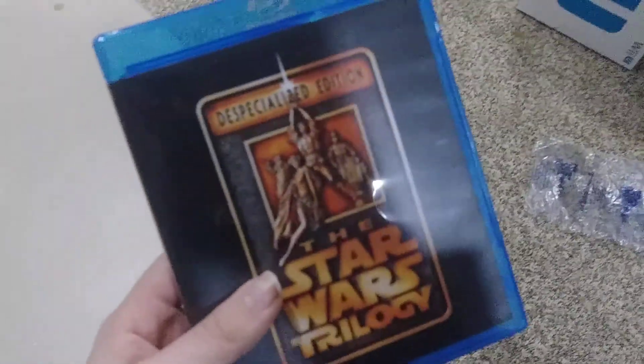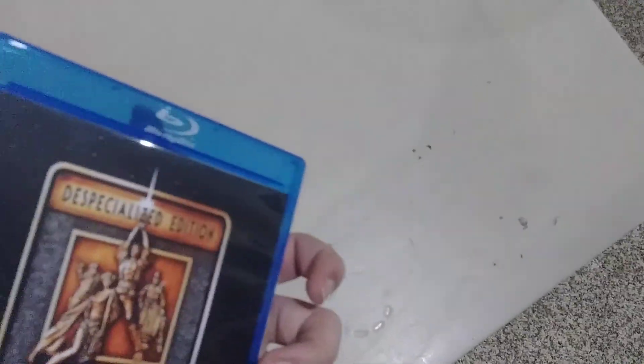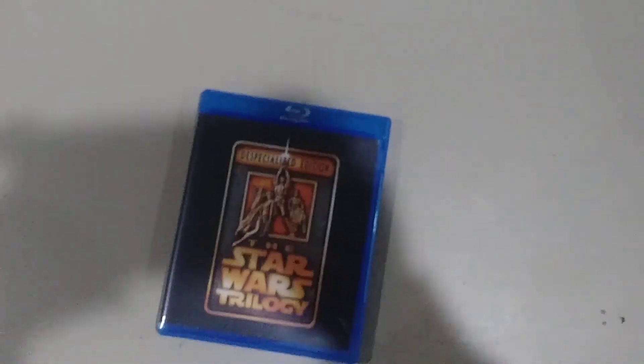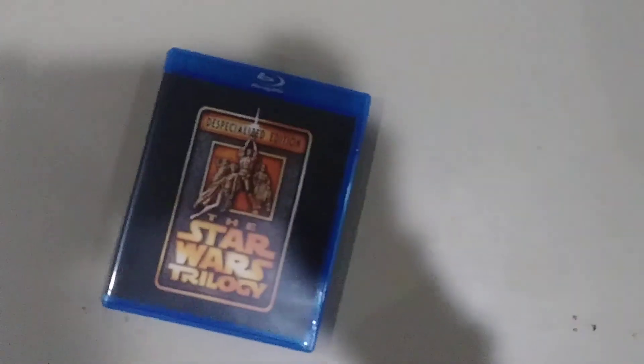So this is the Despecialized Trilogy — the original Star Wars Trilogy, Despecialized. These are theatrical versions of Star Wars on Blu-ray and 720p. By far the greatest way to watch Star Wars, the original trilogy. This removes all the CGI — all the crappy CGI — and fixes the crappy pink coloring that appears in the original Star Wars.